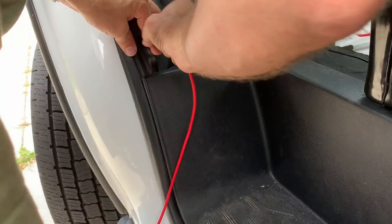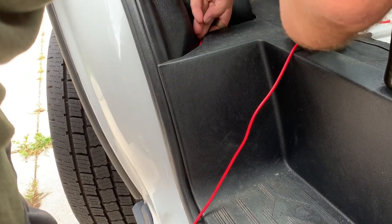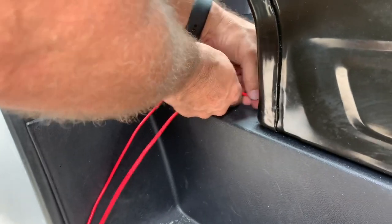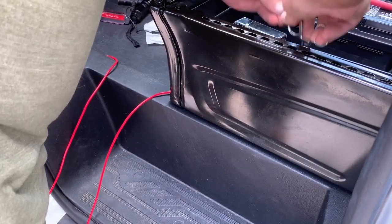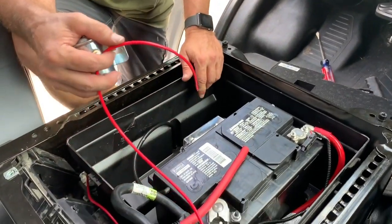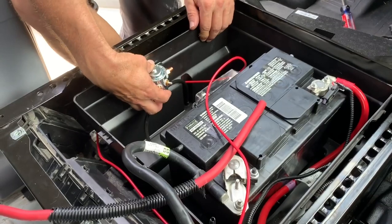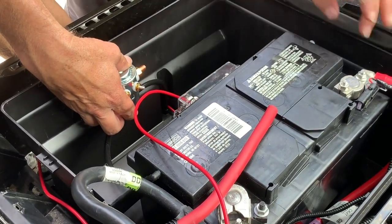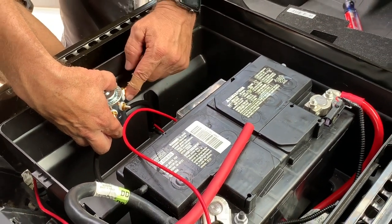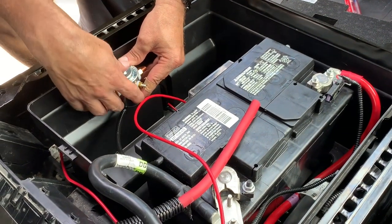I need more wire — I'm trying to do this without having to take everything apart. I finally got the wire from the fuse block up front, through the firewall, routed through everything, and into the battery box. This is what's going to power the solenoid when the ignition is turned on. I think I'm going to mount the solenoid right here on the side of this box. Then I'll have a 2-gauge wire that comes from here into this fuse, and from this fuse it'll go into the solenoid, and from this side of the solenoid it'll go out through the box and under the floor over to the house batteries.